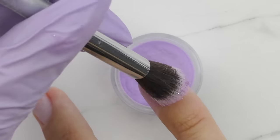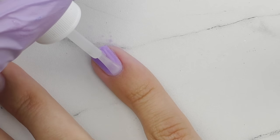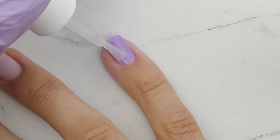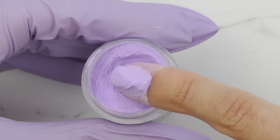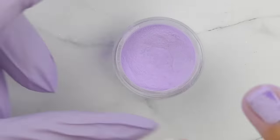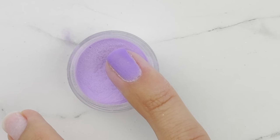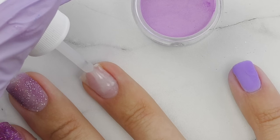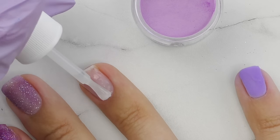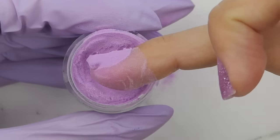If you apply too much base coat on the free edge, you'll have more powder in that area and the surface won't be even — you'll get an extra bump. The same applies near the cuticle; we don't want more volume there. Base coat application is very similar to applying regular nail polish — just try to apply it as evenly as possible. I decided to use the lilac color for my pinky and a different purple for my ring finger.